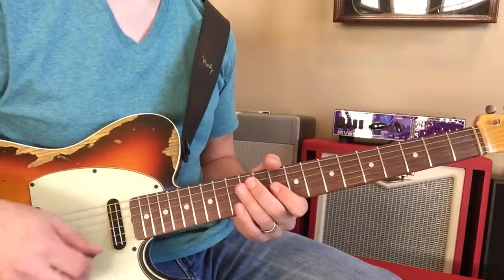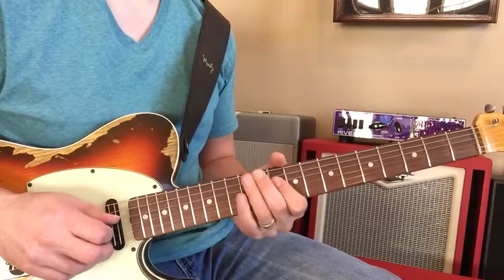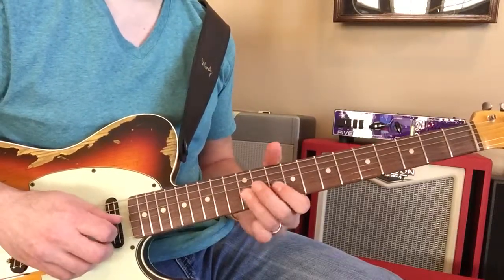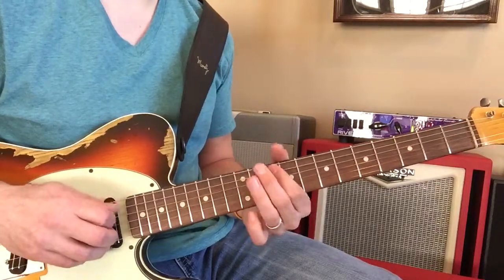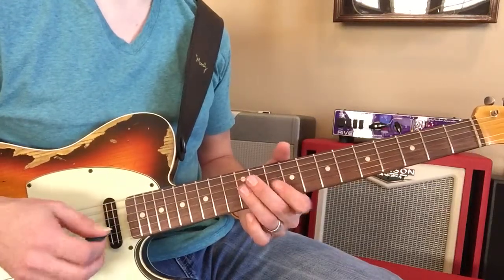It's a little bit smoother with the picking, and you want your fingers to not leave the previous notes. Because like you were saying, we get that kind of sound when we're just rushing through it.